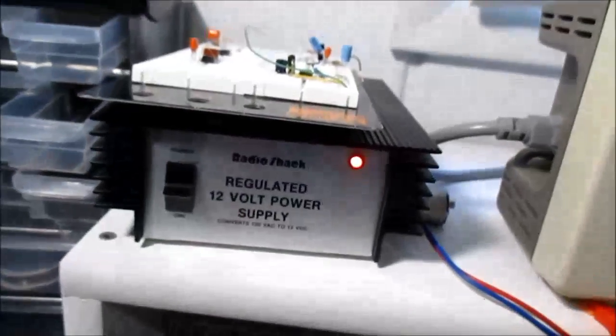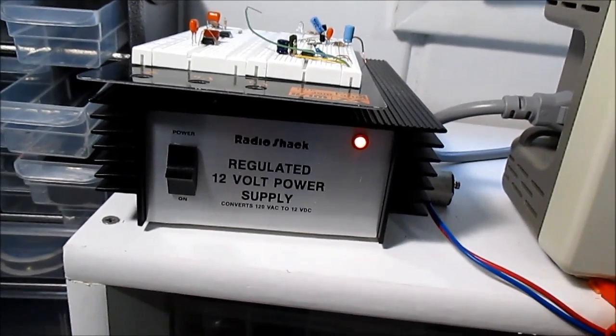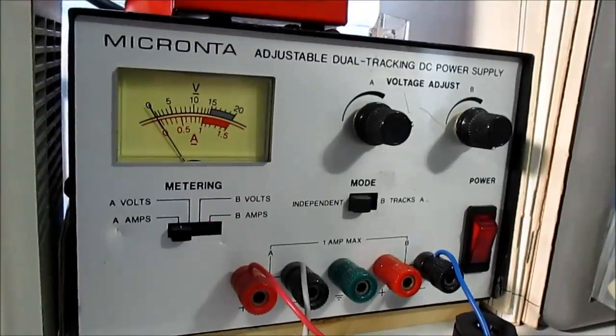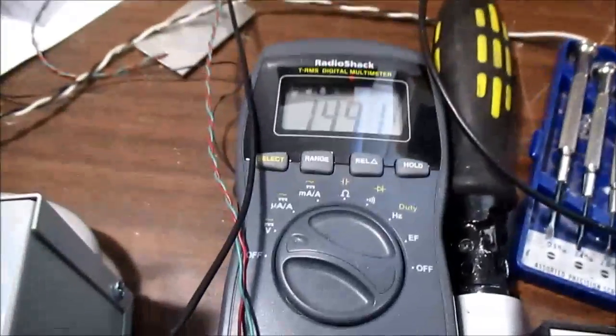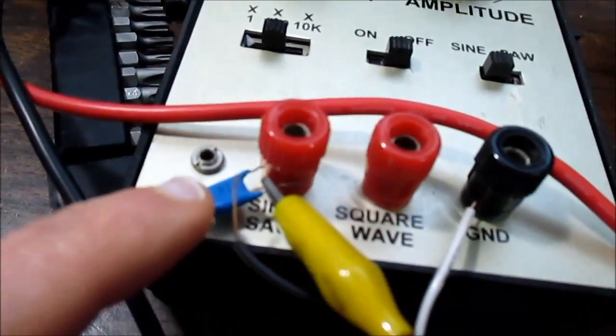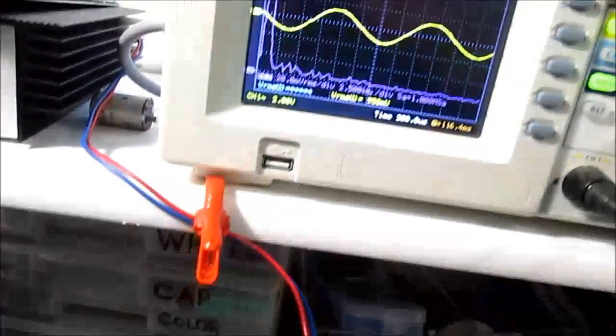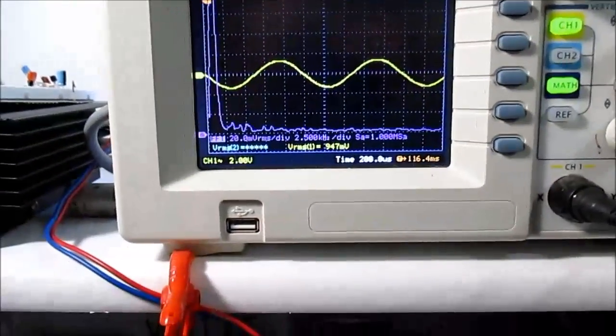I have some precarious connections going on here. The supply voltage — I had to move over to this power supply because it has enough power to drive the high-current output, where the other one does not. It's running at 14.9 volts. I have the function generator with a little capacitor to block the DC. The 4-ohm load — I'm just doing one channel driven, not both channels — it's just too difficult to hook all this stuff up.